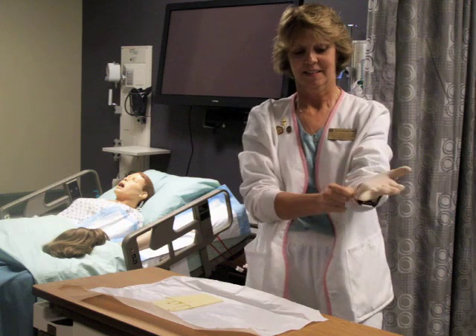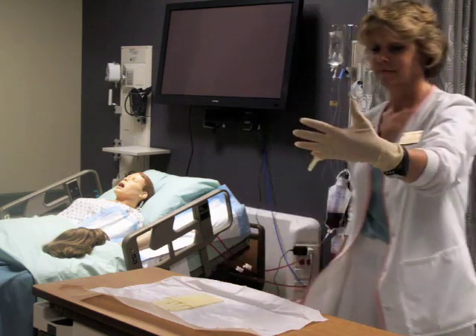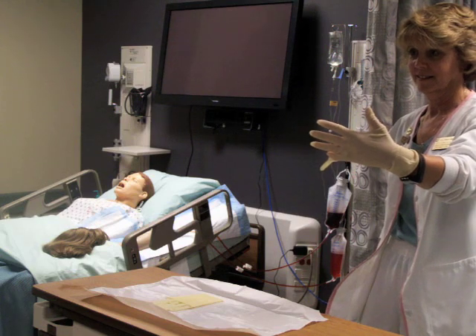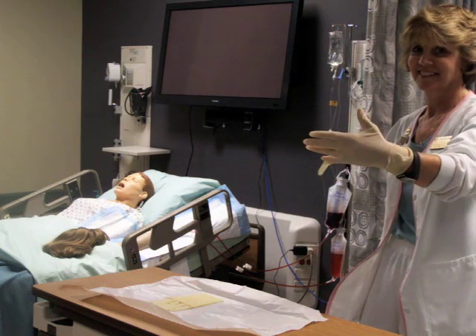Let gravity be your friend. If the glove does not go on completely and adequately, not to worry — the next glove will be able to use its sterility to adjust the glove placement.